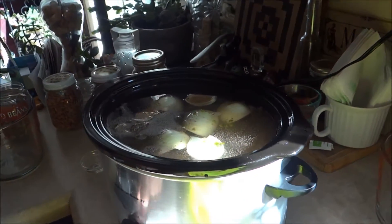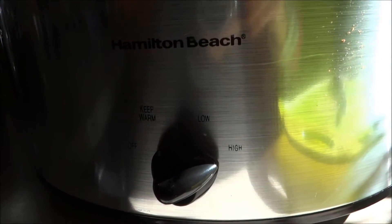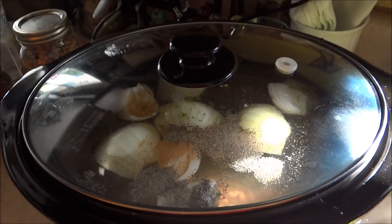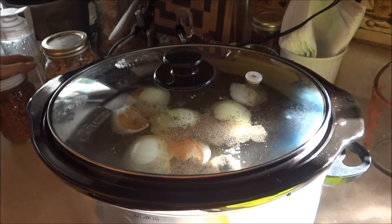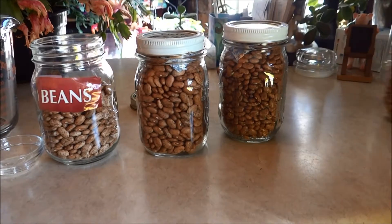And then we're gonna turn this guy on high, cover it, and let it go for 8 hours. In the meantime — are we gonna stir it? Yeah, maybe, we'll see. She didn't say. For the preppers that follow me, thank you all my subscribers, by the way.